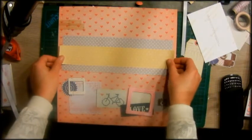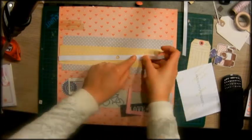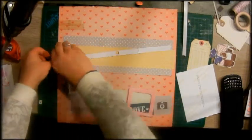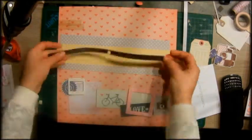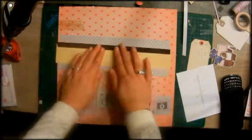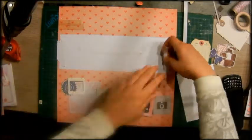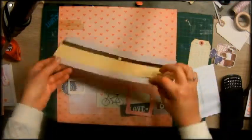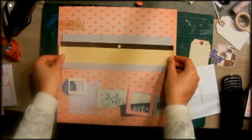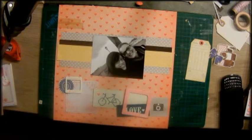You see me just layering things upon each other. I was also inspired by Shimele Lane and her layout from her website, so check her website out — it's one of the first layouts from this year.